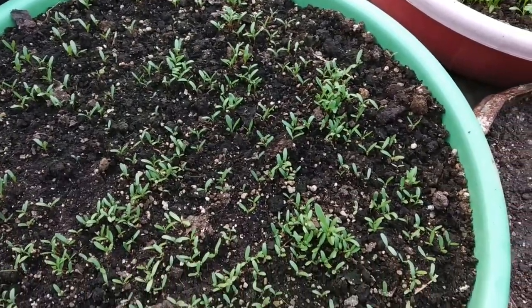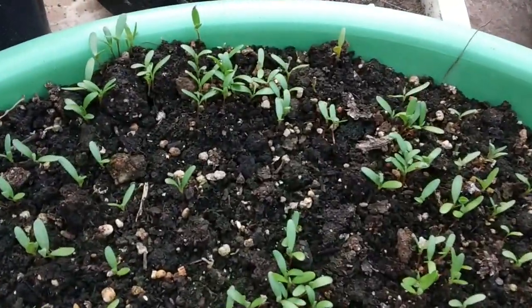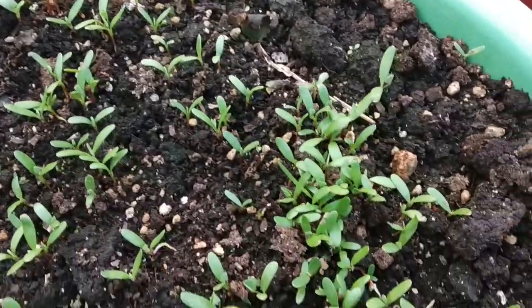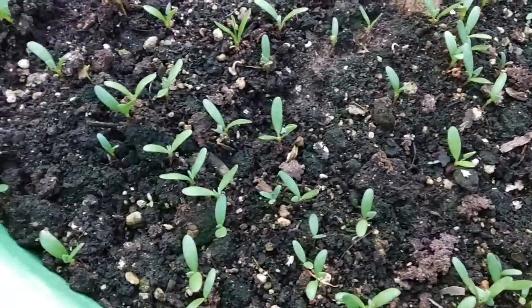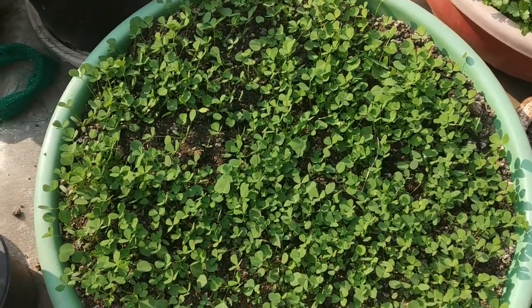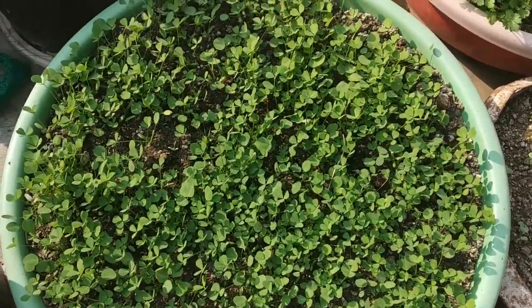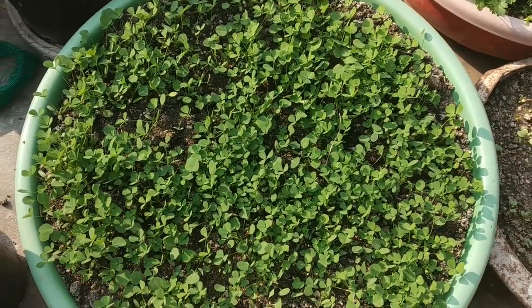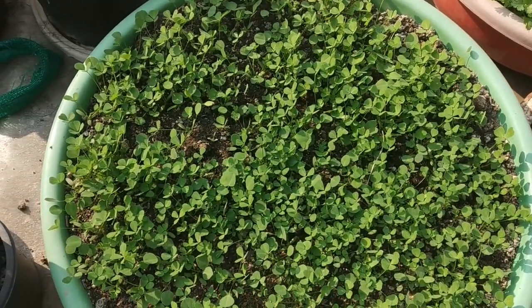This is the result after 10 days — most of the seeds have sprouted. This is after 7 more days; 2 leaves have started to emerge, and now these plants can be fed. I will be using a homemade liquid fertilizer to feed them now. If you want to know the process of preparing the liquid fertilizer, please check the description — the link of the video about the same is given there.